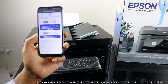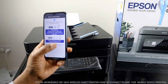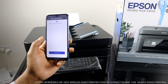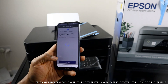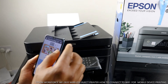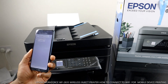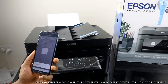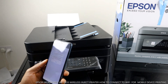What we need to do right now is start setting up. Allow Bluetooth on. If USB is connected to the printer, disconnect the USB cable, then click next.